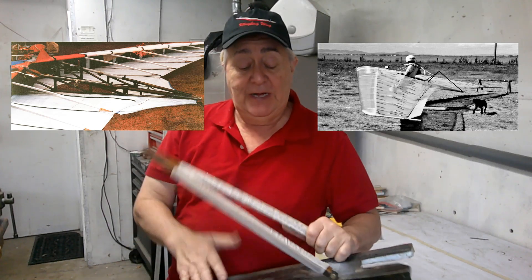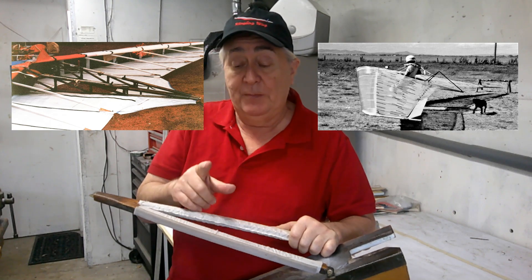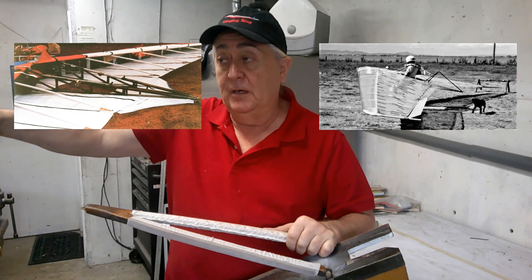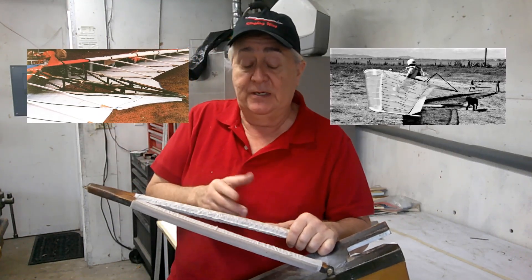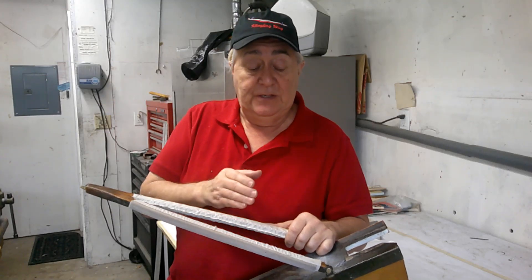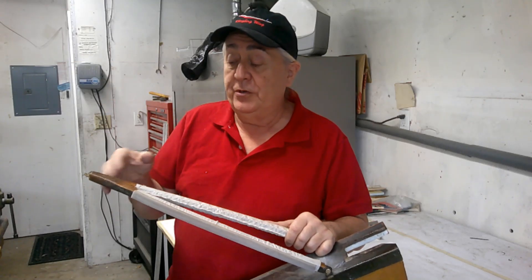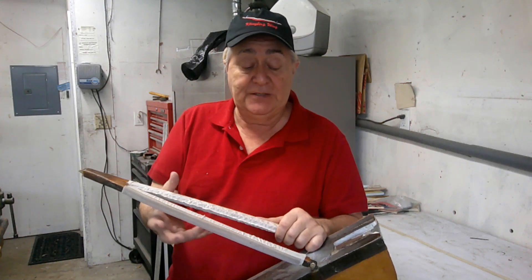The trick is how do you hold a curved shape, and this is without making molds. I couldn't stand to make about 12 different molds just to make a set of ribs. So without molds, how do you make this? How do you hold the right shape of the airfoil while you get these things encased in composite material?